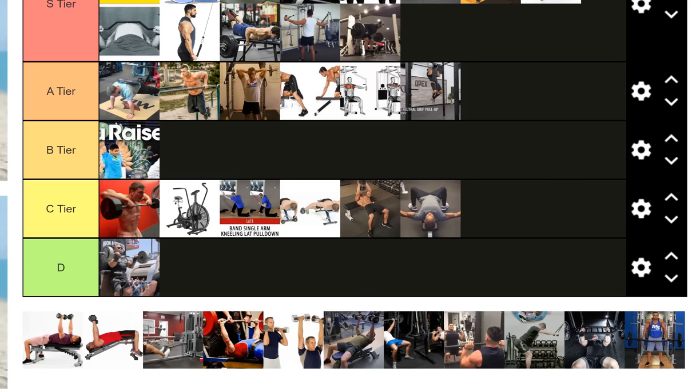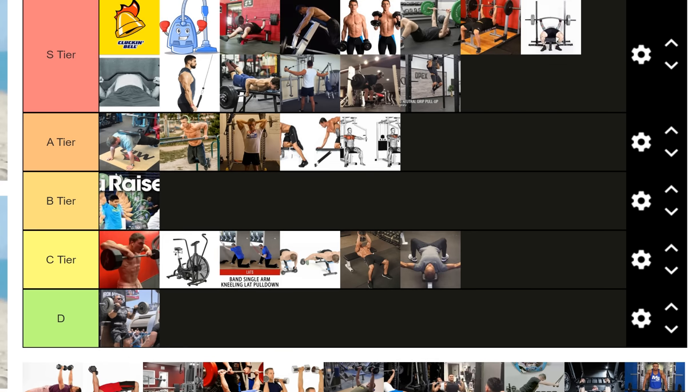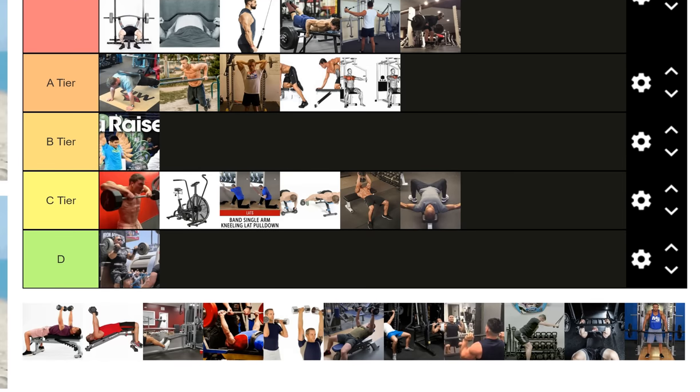Pull-ups, chin-ups, wide grip pull-ups — S tier. Works your upper back and shoulder girdle very well, keeps your overhead mobility very good. I'd put it on the same level as the chest supported row and seal row — just as essential, just working the vertical pulling pattern as opposed to the horizontal pulling pattern.